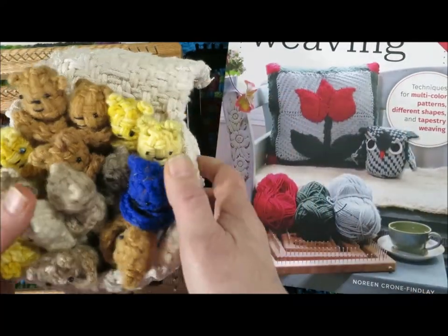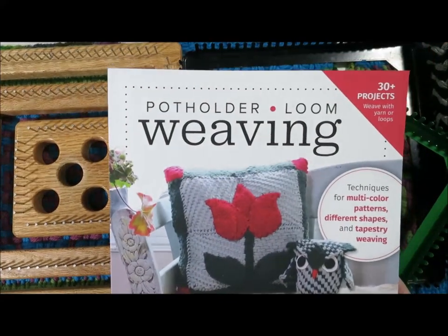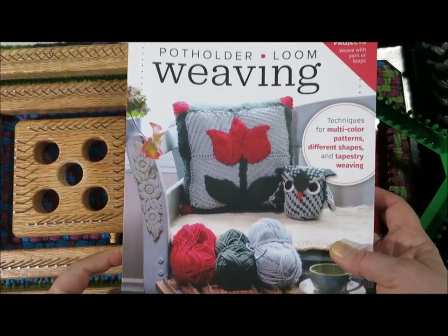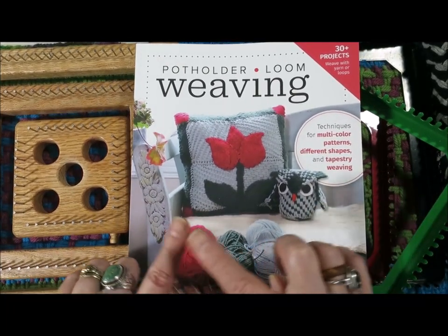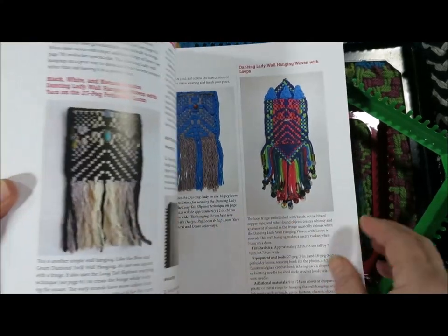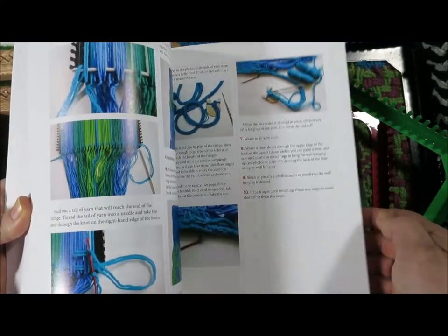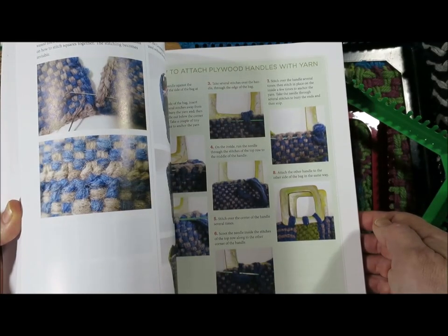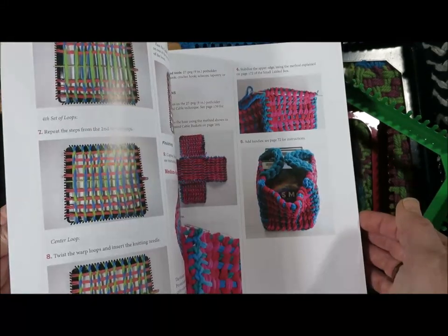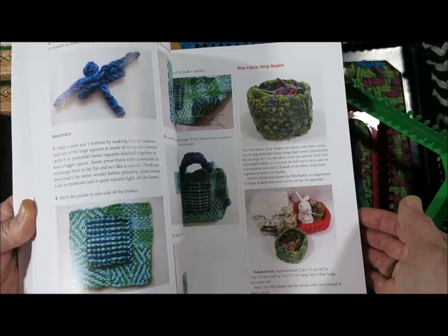I hope that you are going to love potholder loom weaving. I was very lucky because I didn't discover the potholder loom until I was an adult, so I didn't have any preconceived notions about what you can do with a potholder loom. And that means I was able to find all kinds of wonderful ways of working with it that are really quite outside the box.